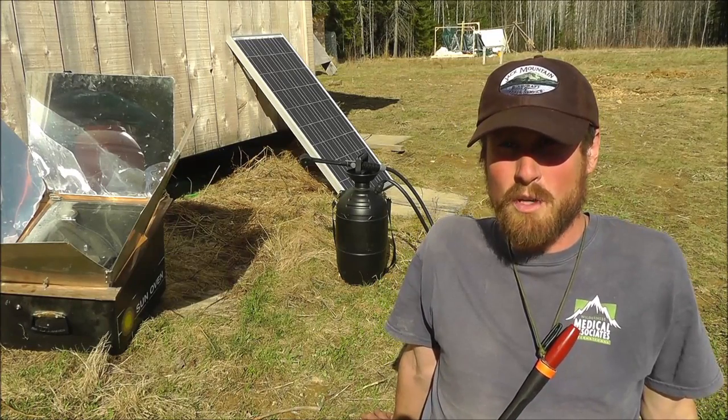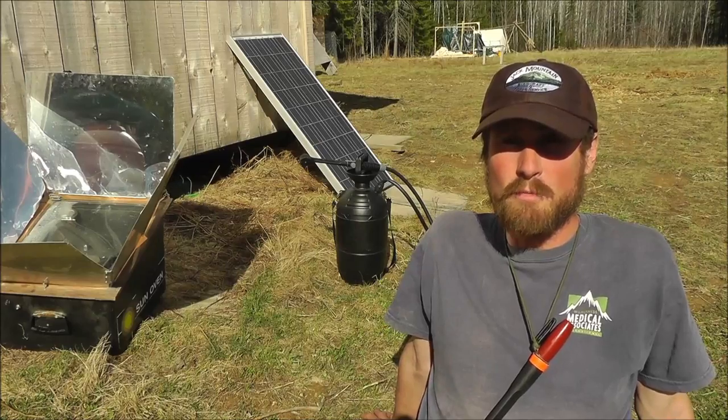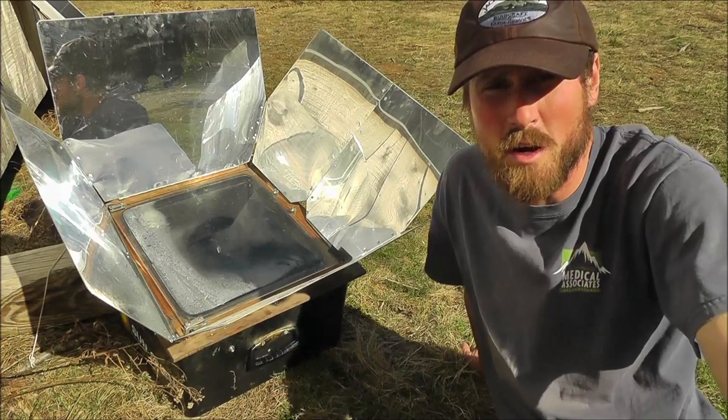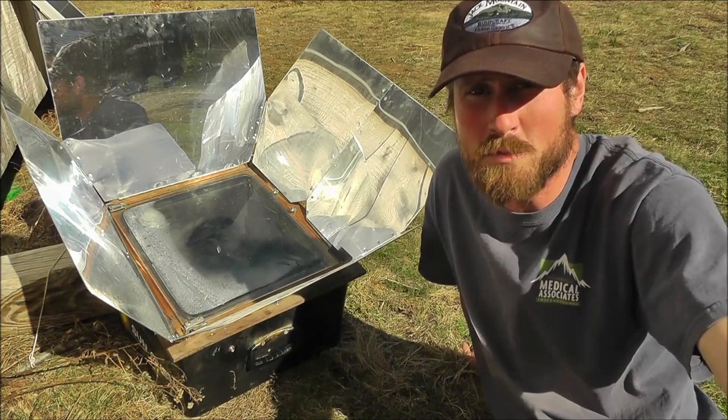Behind me you can see three of the ways that we use the sun to do work for us here at the field school. First, we have our solar oven, and one of the students in our nine-week wilderness bushcraft semester course started a pot of food cooking this morning.